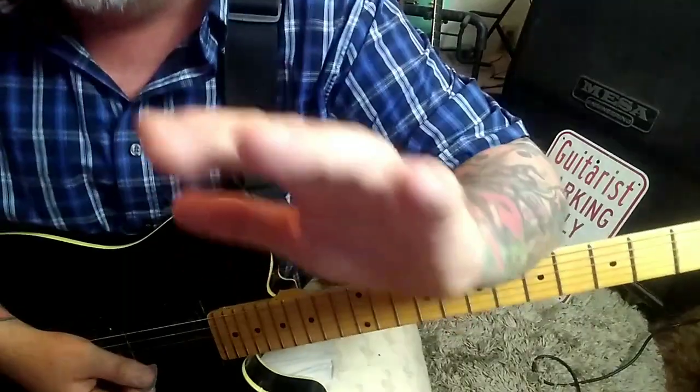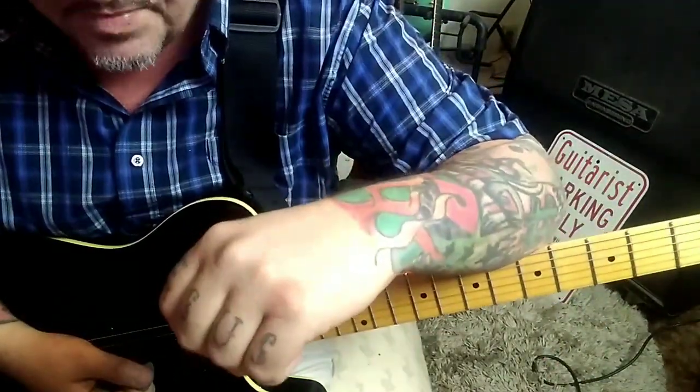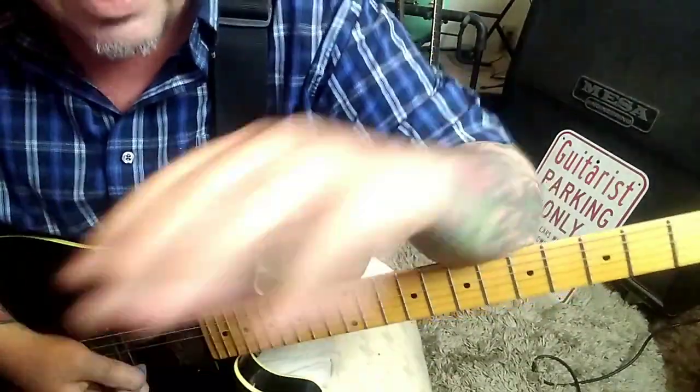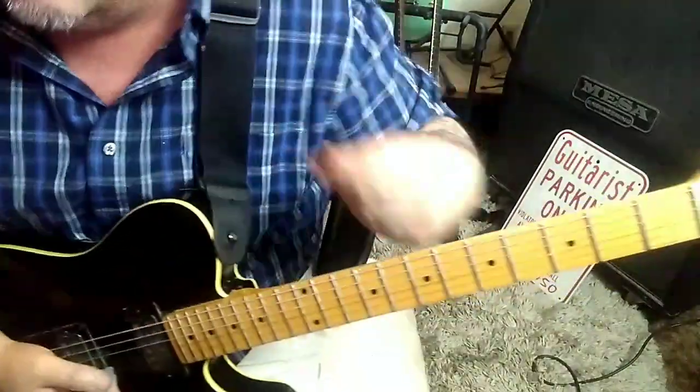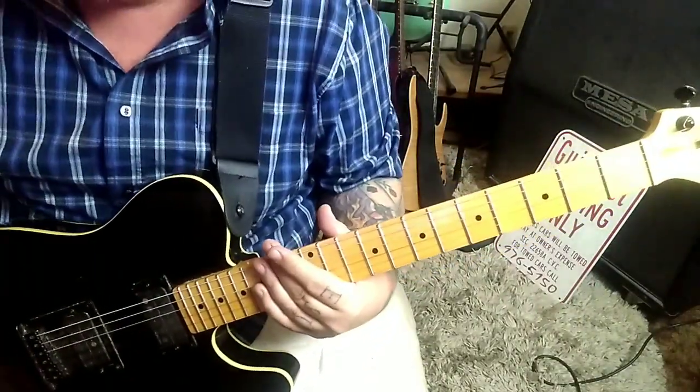I watched Keith Richards play it live, and this is where he's playing it. Players change how they do things live, but when I listen to the studio recording, I'm not hearing the tonality of it being G tuning. So anyways, let's jump in — standard tuning.